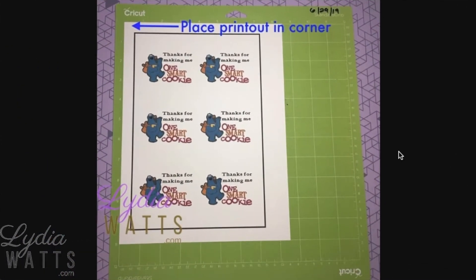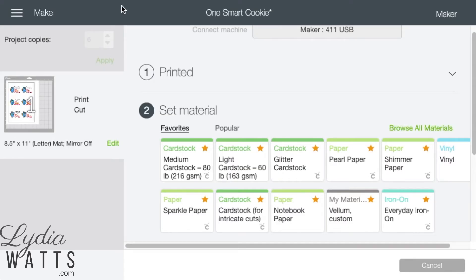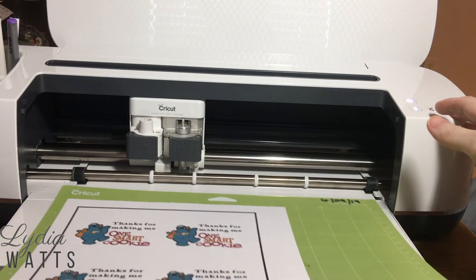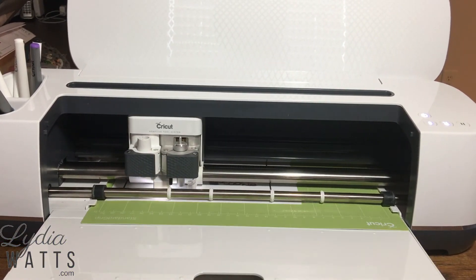Place the printed material in the upper left corner of the mat. Load into the Cricut machine, pressing the mat firmly against the rollers while pressing the Load button. Select the setting either on the dial for the Explorer series or the screen for the Maker. Press the Blink and Go button. The Cricut will scan the registration box and then cut the printed images.